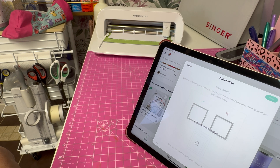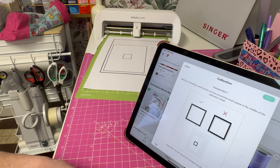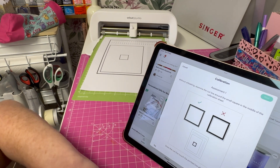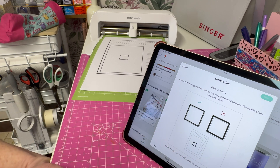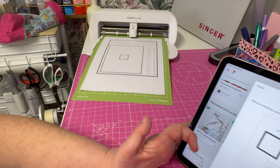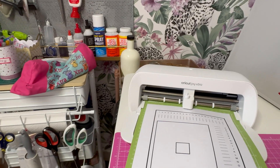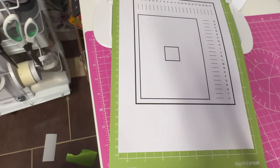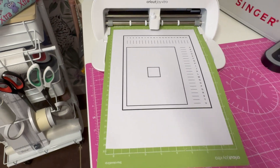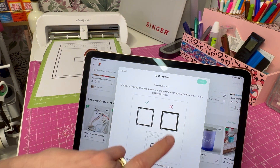I could sing a song while this bit's happening but I might close the internet down, so we'll just speed this up a little bit. On the screen you've got to look at these lines and see if you've cut in the square or you're off angle. I'm going to see if I can bring it up to show you — my lines look good, so I'm going to click No.